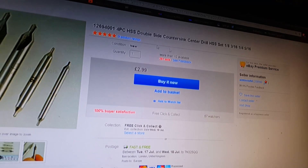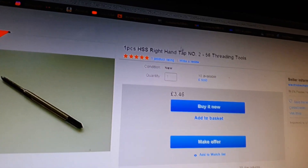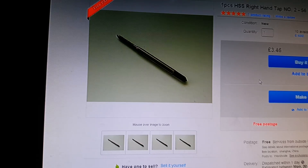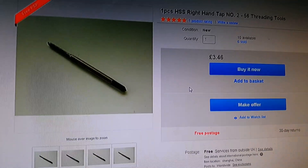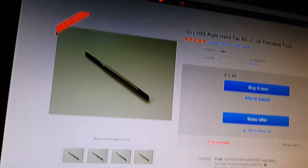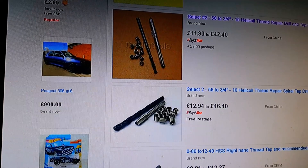5/16th maybe? I don't know, we'll see. And then I found this 2-56 threading tool, and I hope this is the right size. It looks about right. A lot of the ones I've found on the internet are either really expensive for the tap and drill sets, or they don't seem right — the actual tap looks really thick and really weirdly laid out.